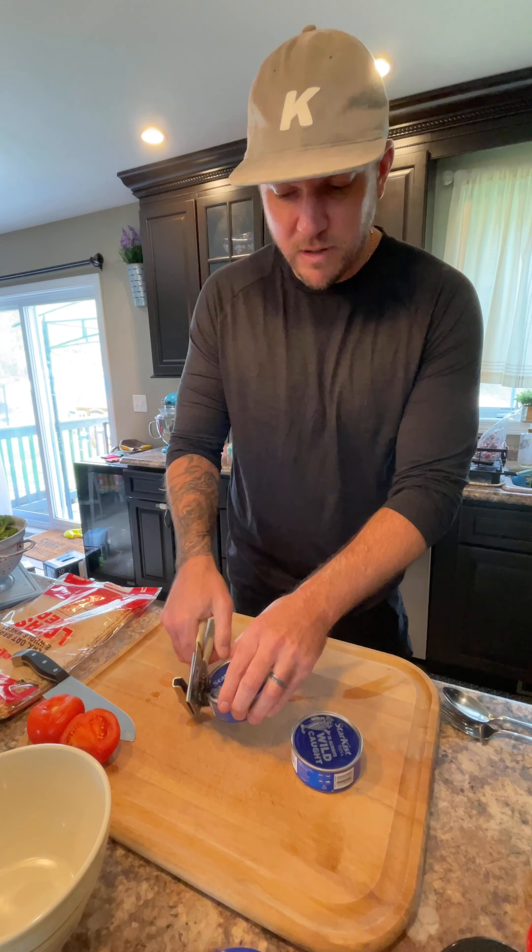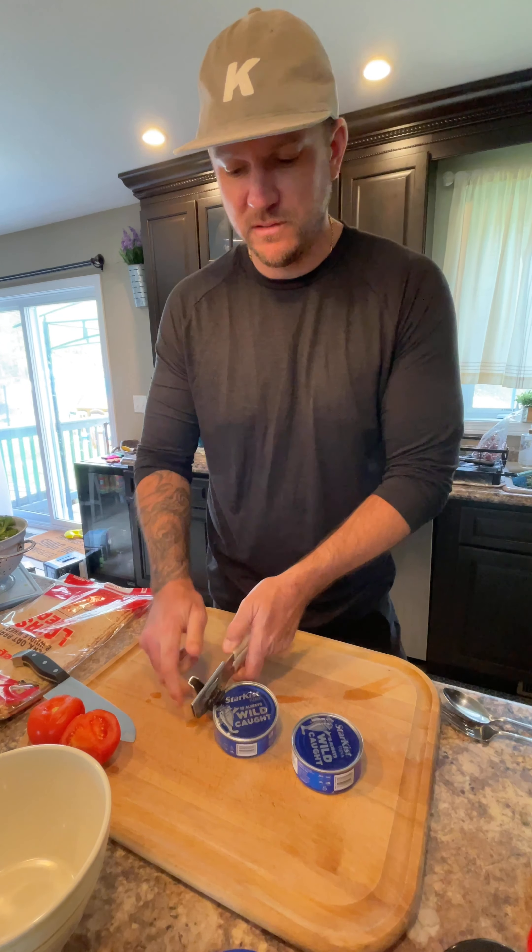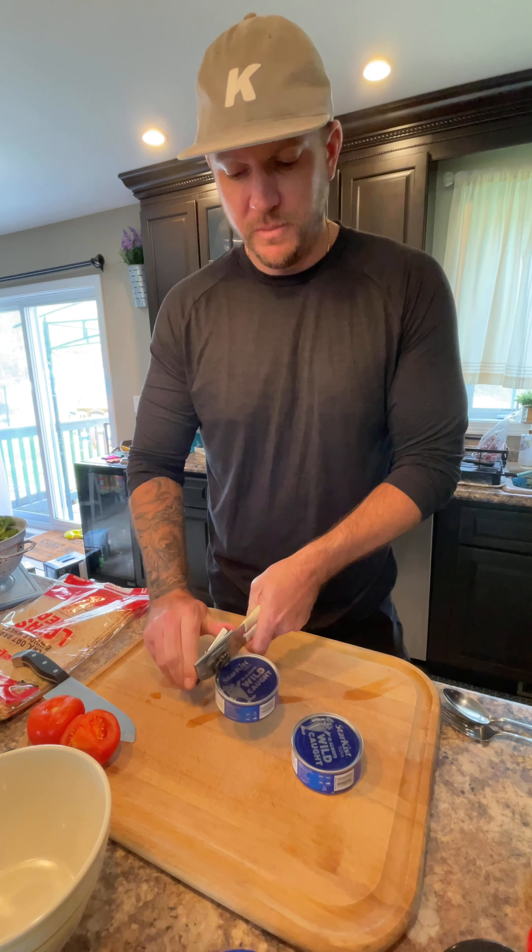Hello. Today we're just going to make tuna wraps — a little bit spicy.